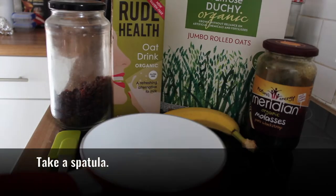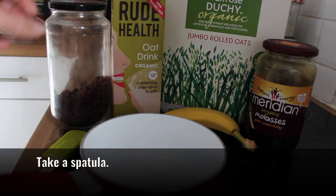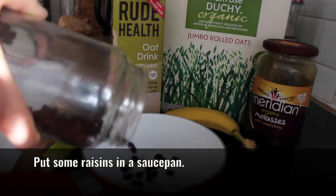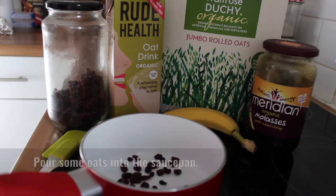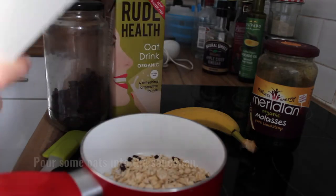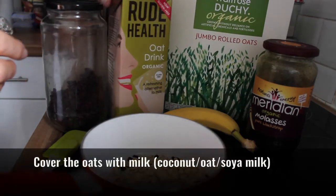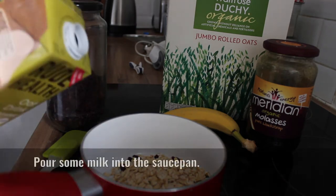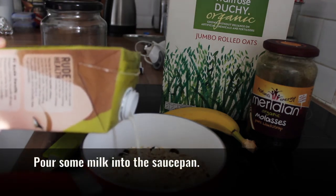So this is what you need. You need a spatula, you need some raisins — let's put a few raisins in here. Then we're going to pour some oats in and cover it with a bit of milk. You can use coconut milk; I'm using oat milk here. Very simple.